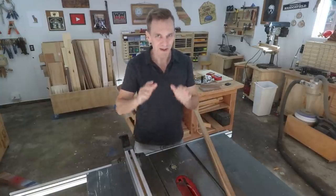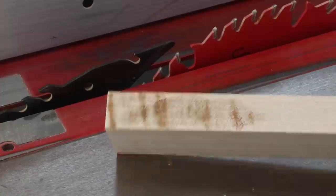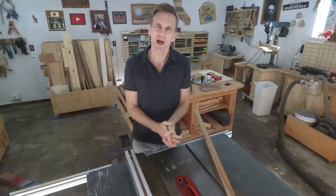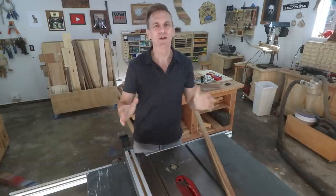One of the most frustrating results of cutting boards on a table saw is getting burn or scorch marks, but only sometimes. So why does this happen and what can we do about it?